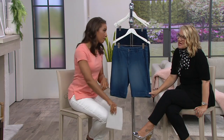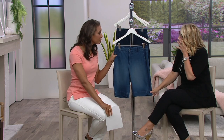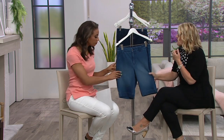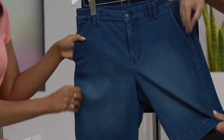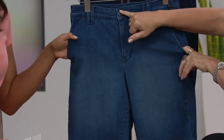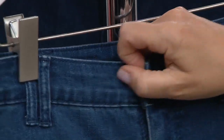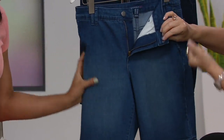So tell me about true denim. True denim is the collection from Isaac that is all that heritage premium denim — high-end denim. We're looking for these luxurious fabrications, great stretch, exquisite details of the double belt, the hardware with the Daisy logo. And the denim itself is that soft, buttery, premium denim.